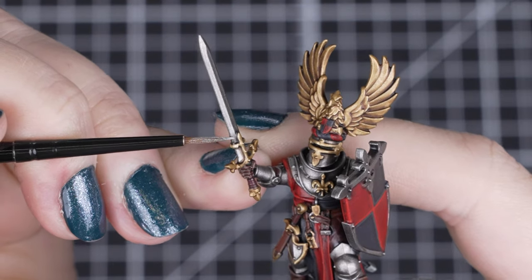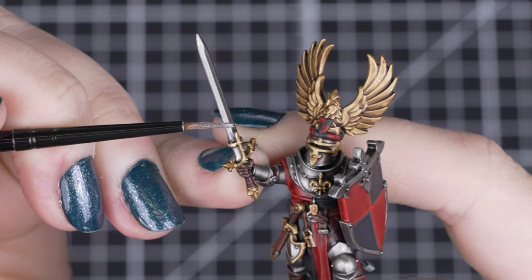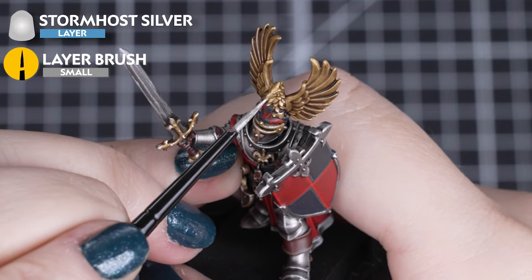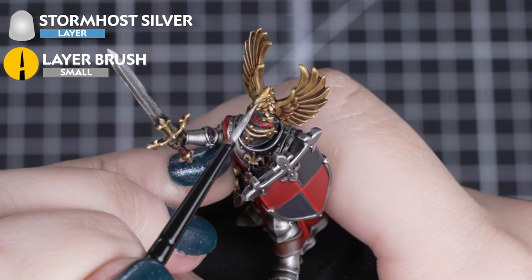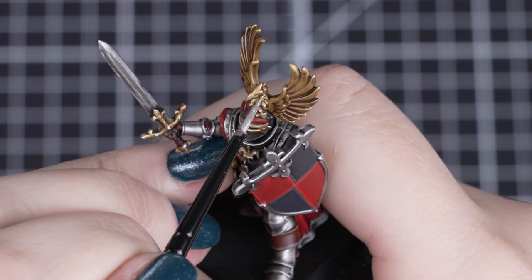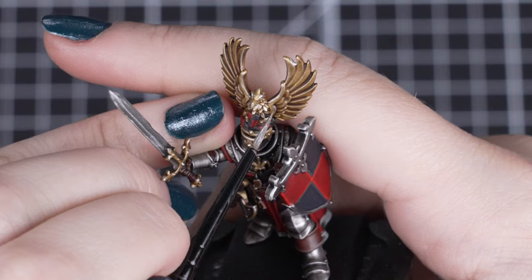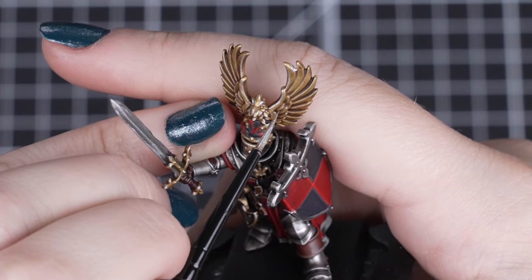And for our last optional extra, we'll be highlighting the Iron Hand Steel and Liberator Gold with Stormhost Silver. By adding a liberal highlight to the gold details, we can make this colour look lighter and burnished. We can also pick out the sharp edges and lines of the armour too, and could add some battle damage here if we wanted to as well.